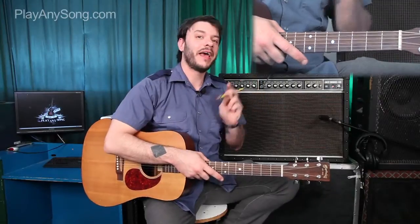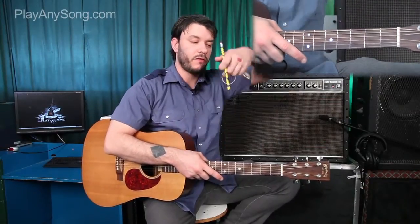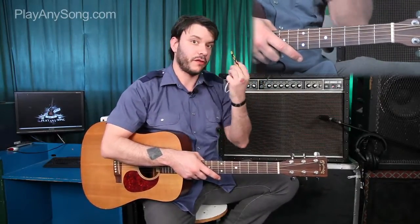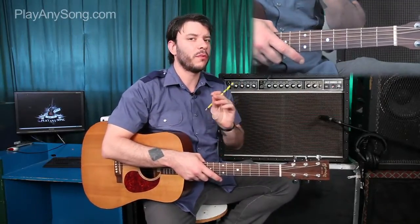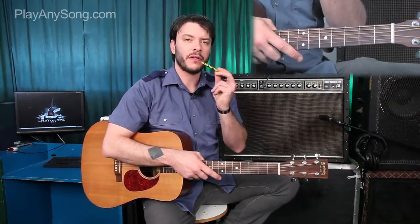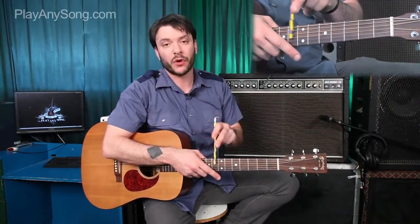All right, to improvise a capo out of a pencil and two rubber bands, you're going to need a pencil and two rubber bands first of all. You can use a pen, but it probably won't be as effective. The reason we're using two rubber bands is because we've got to make that pencil nice and tight across the fretboard.